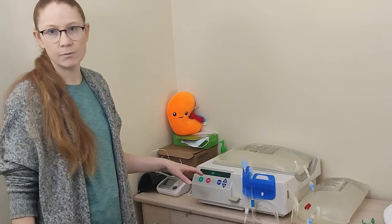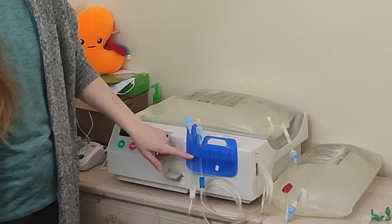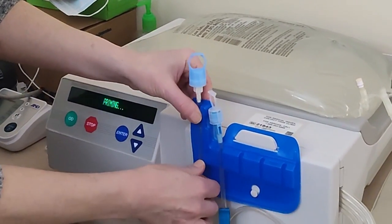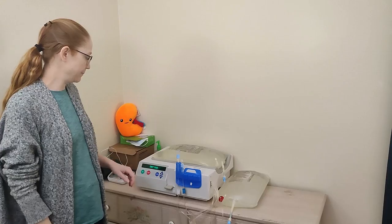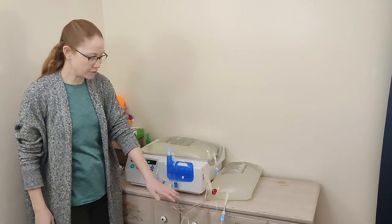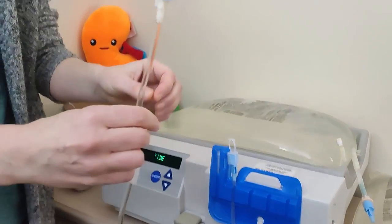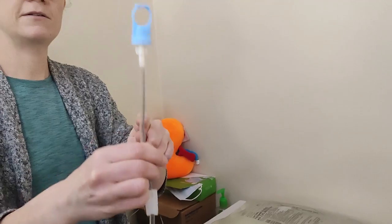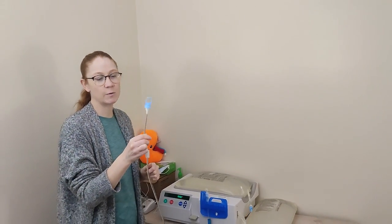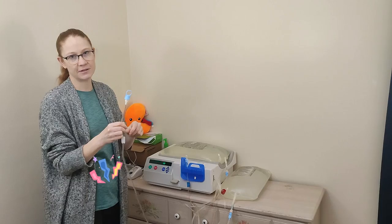Now it's going to prime, which means it's emptying all the tubing of air and filling it up with fluid. That takes a little longer — about 15 minutes. When it's done, check this line to make sure the fluid is all the way up. Once primed, you can see one bag is less full because it's filled the tubing. Make sure you always check this, because one time I hooked myself up without fully priming and I filled my peritoneal cavity full of air — and for two days I was very uncomfortable.